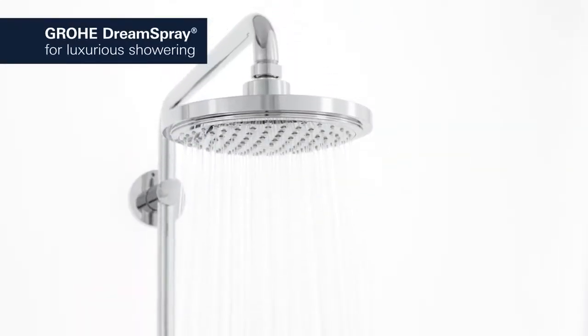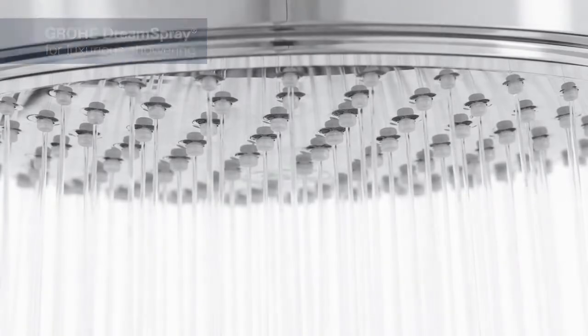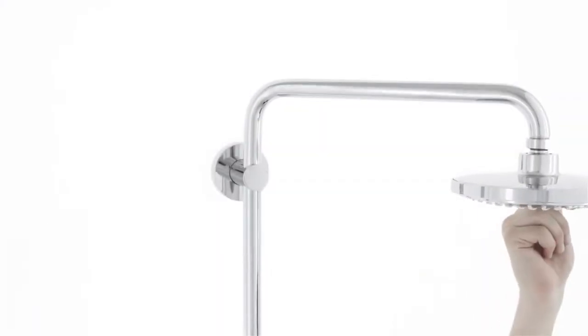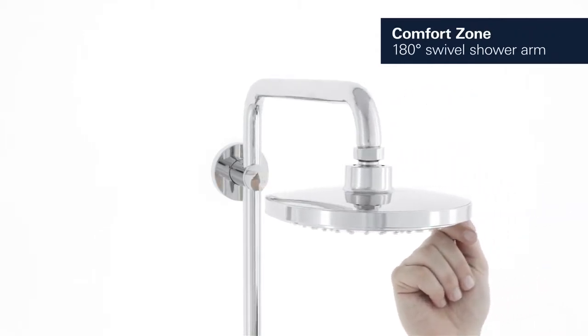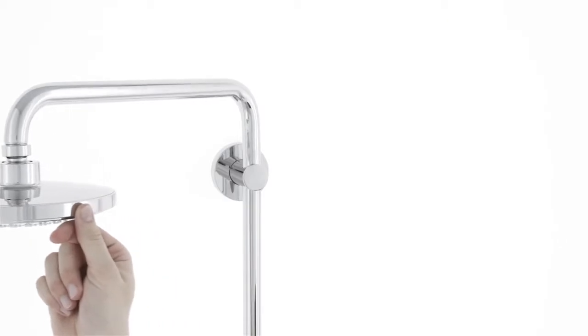Groa Dream Spray ensures a balanced flow of water from all nozzles. This system comes with a 180 degree extra long swivel arm to give you all the freedom you would expect of a luxury shower.